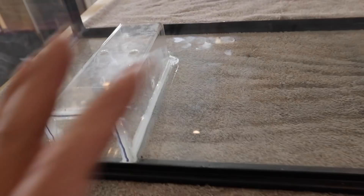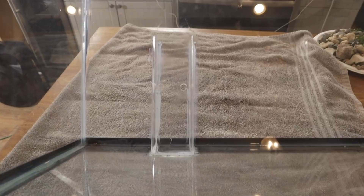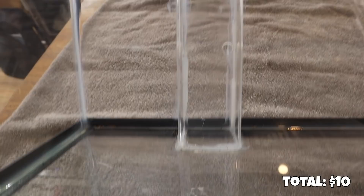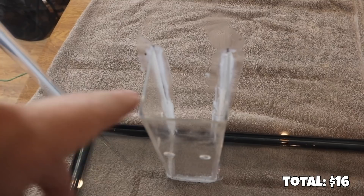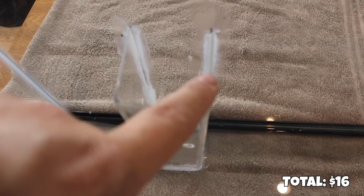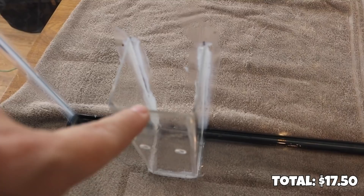Let's talk about how much all this stuff costs. The glass aquarium on a dollar-per-gallon sale is $10. The 100% silicone — if you buy the smaller squeeze tube it's about $3, and if you buy the one that goes into a caulk gun it's about $6, so I spent $6. We're in this for $16 so far. The piece of plexiglass was a scrap piece — about $1.50 worth based on the size.